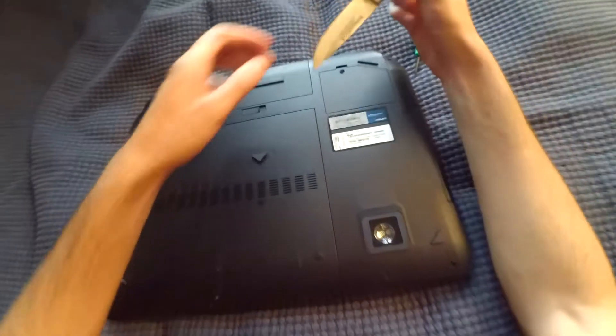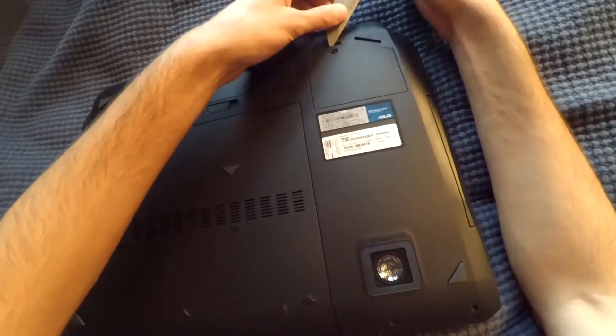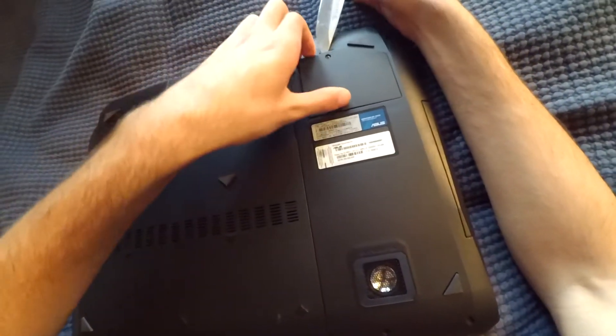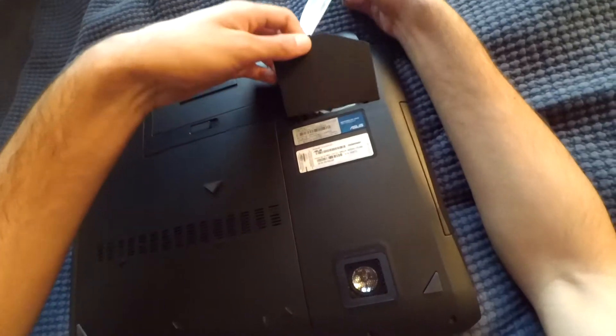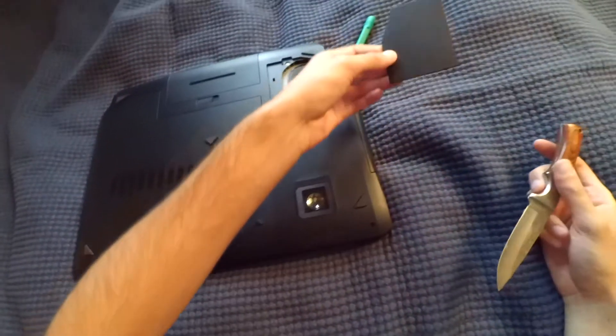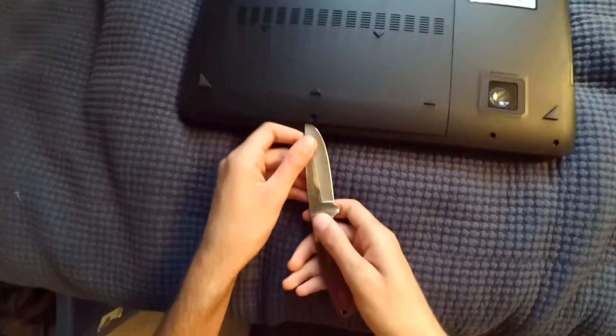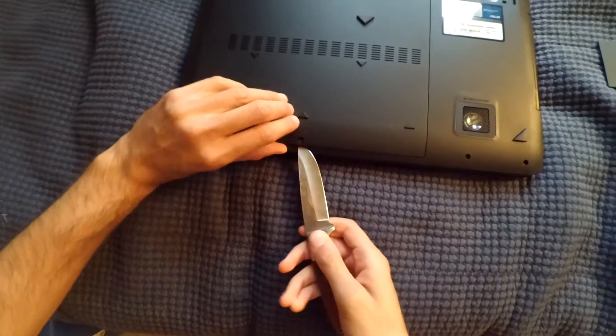I don't have any nails so I'm just going to use this. You don't have to use a knife — you can use a flat head screwdriver. Just be real careful if you choose to use a knife. So you can pop off that panel, and the same deal applies here — just pop off the panel.